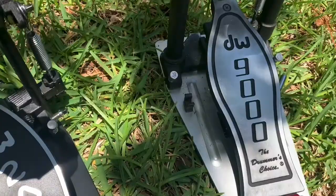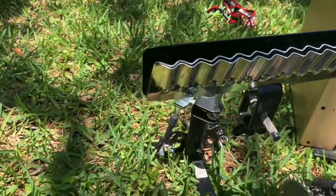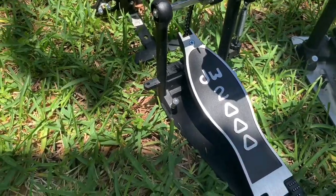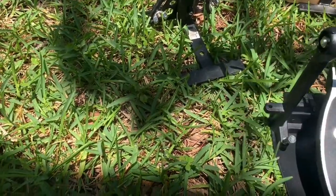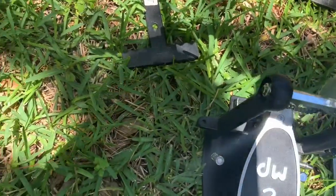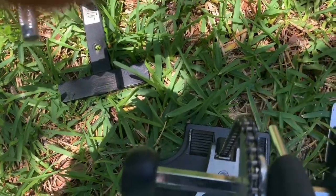I used the DW2000 for more just kind of percussion — foot-mounting percussion stuff — so I didn't really need a big DW9000 for that. But as you can see, the plate is a little bit not as hefty as the DW9000.